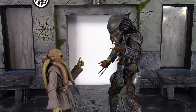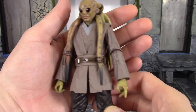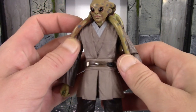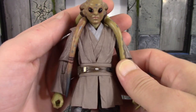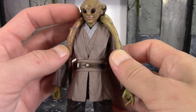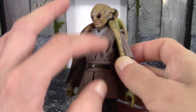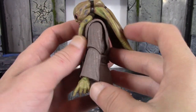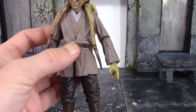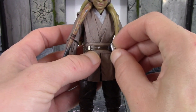Kit Fisto's torso has the basic Jedi attire with the vest and everything. I believe this is a reuse of one of the other Jedi figures, though I'm not entirely sure which one. I love the sculpted texture on the vest — all the sculpted wrinkles look great. We get a whitish-grayish shirt underneath with a little shading. The arms have sculpted wrinkles too, the back looks good, and we get his Jedi belt with a peg hole — though his lightsaber doesn't technically have a peg for it.